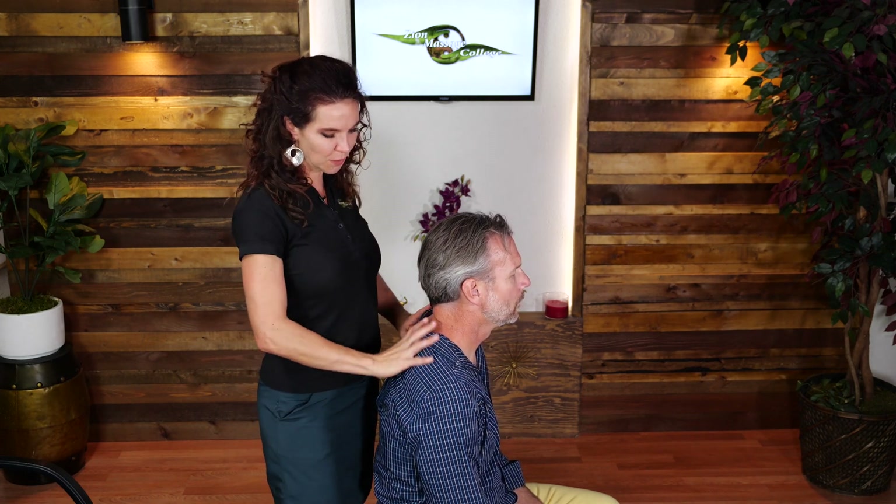For today's Technique Tuesday, I'm going to show you a technique that I like to use when I'm giving a seated massage. This is nice because you can use it anytime — your client can be fully clothed and you're able to do this massage technique without any oil.